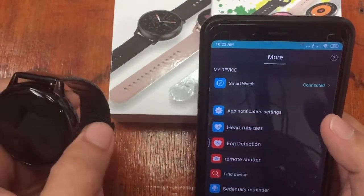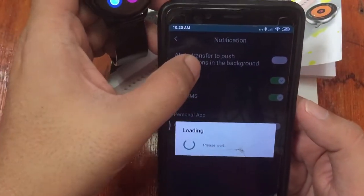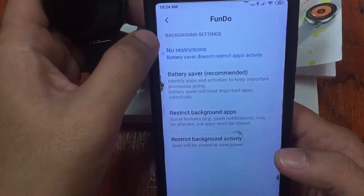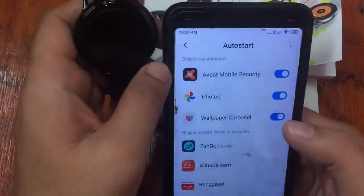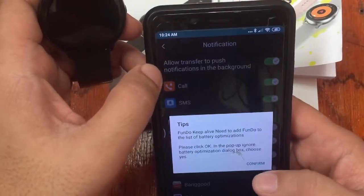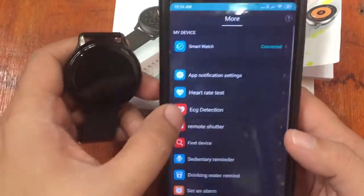Now let's explore the app functions. Under App Notification Settings, you can set up to receive SMS and messages from social apps — allow transfer to push notifications in the background, confirm, and allow auto-start so you can receive notifications even when the app is in the background. You'll find Facebook and other apps listed here for notification management.